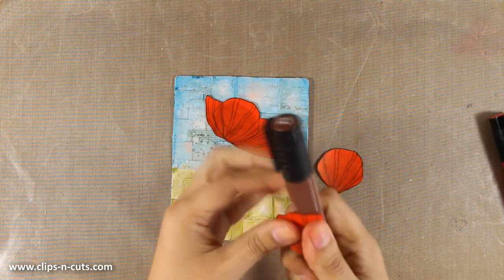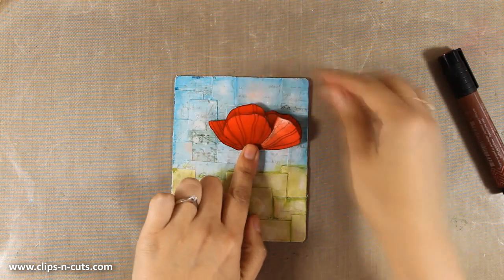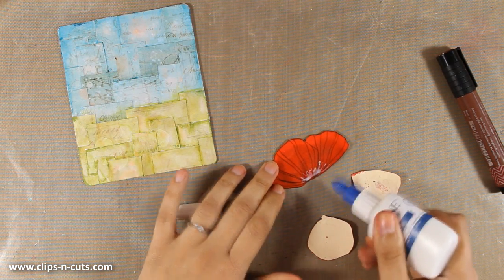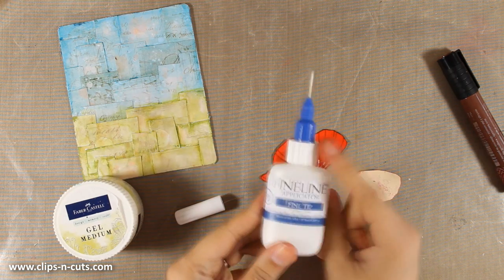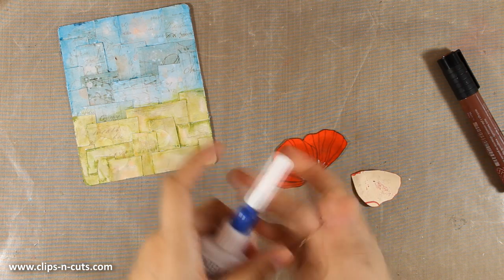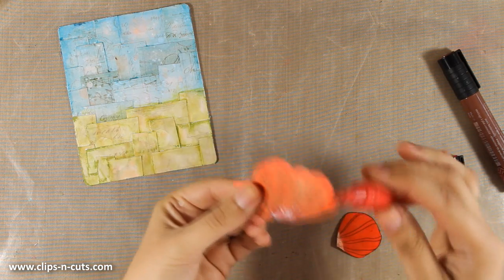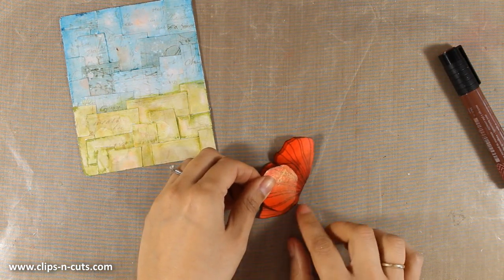Before I stick them on the background I want to make sure I have some dimension, so I'm using my marker to add a curl on the petals. I'm going to use some matte medium to stick them together, which will create a three-dimensional flower. I've also loaded one of my fine line applicators with gel medium — just unscrew the white cap and pour in your matte medium. Having gel medium in a fine tip applicator really makes the job easy, especially when applying it in a very small area.